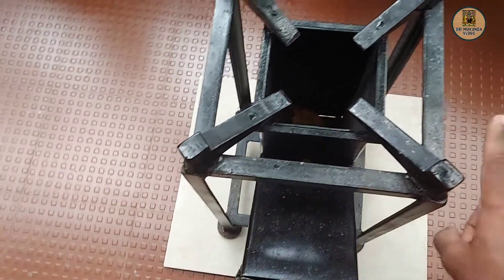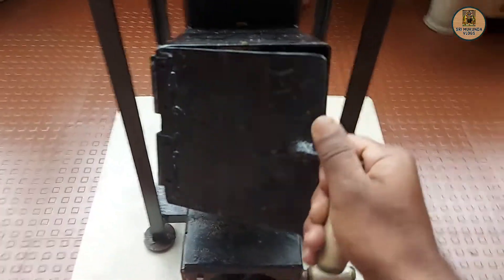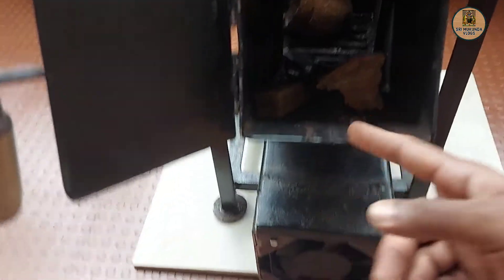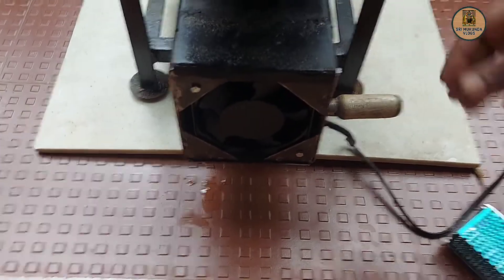For this model, it is a small frame that will be attached. It is done. This is the fan. This fan is used with a controller.